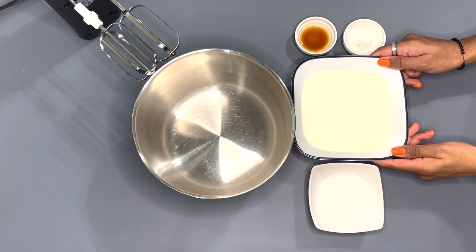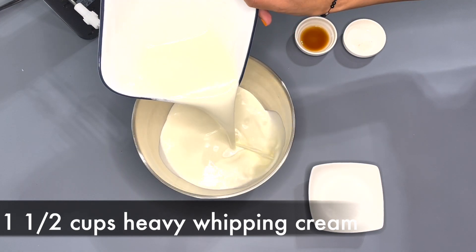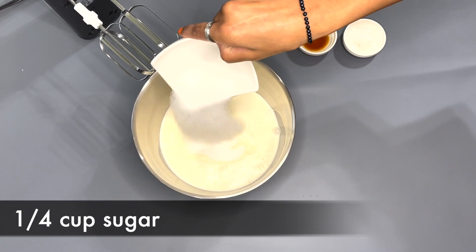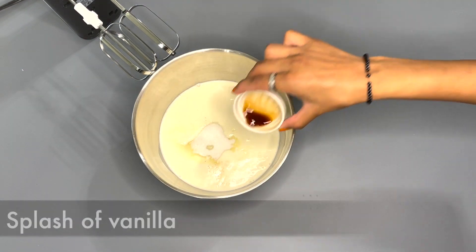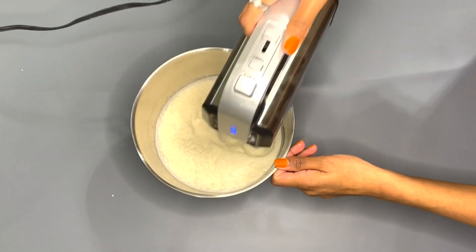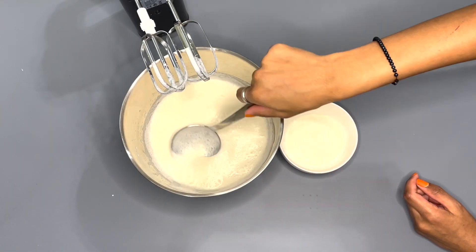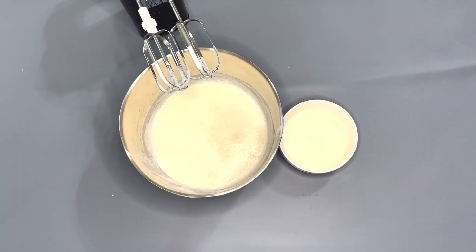Now we're going to make the buttercream frosting. Into a mixing bowl, add in one and a half cups of heavy whipping cream, one cup of white granulated sugar, a pinch of salt, and a splash of vanilla. Now you want to mix it with the mixer until it's all foamy, then take a little bit of the foamy mixture and set it into another bowl and set the smaller bowl off to the side.